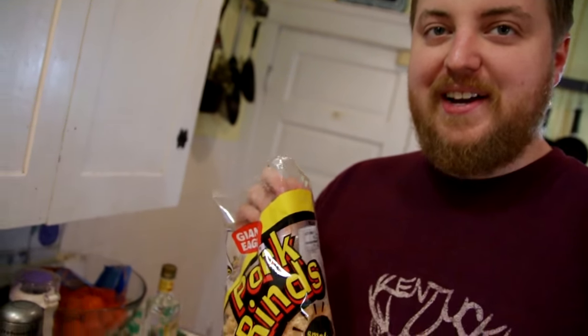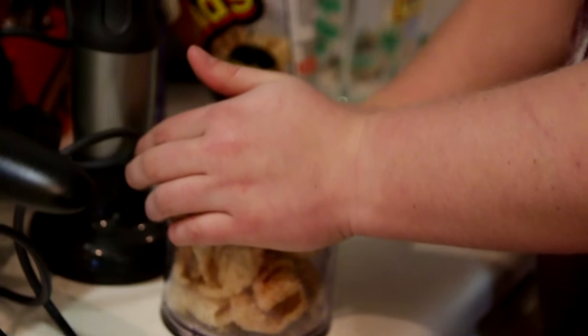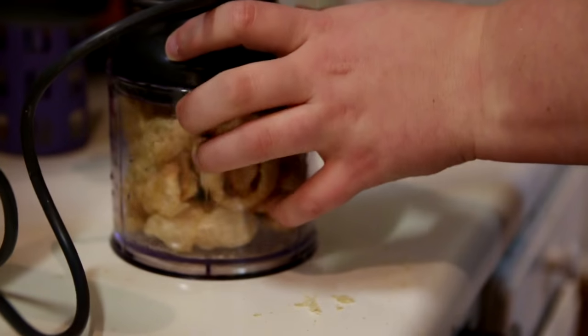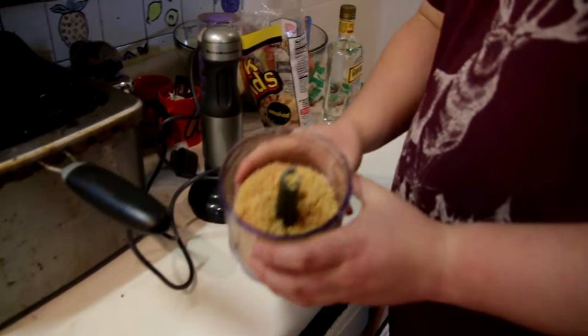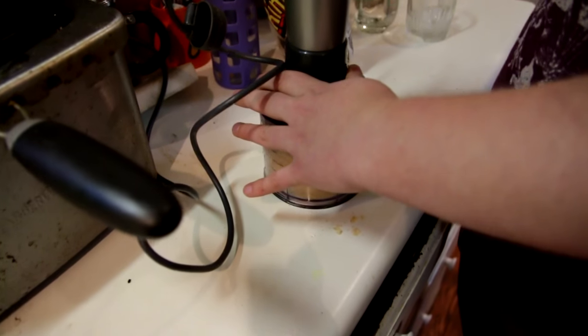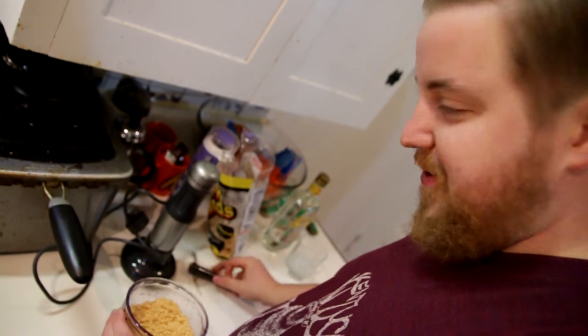Instead of flour, you can use pork rinds, apparently. I think they smell weird! Oh wow, that adds like a lot more volume than I thought it would. Look at that. That's smelly. It smells weird. Pork rinds are weird. They're really weird. Okay, that seems like probably good enough. Smells like dog food. Jesus.